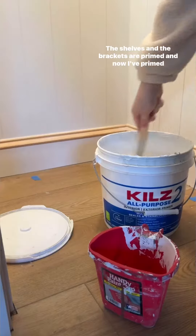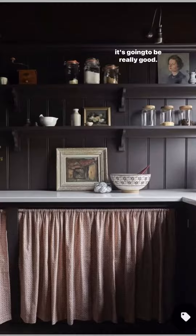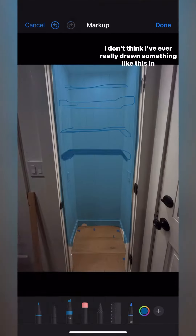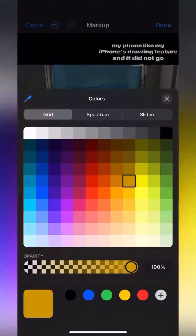The shelves and the brackets are primed and the walls are primed too. These are some of my inspiration images and I think it's gonna be really good — so much so that I wanted to draft it up for you guys so you could see what was in my head. I don't think I've ever really drawn something like this in my iPhone's drawing feature, and it did not go well.